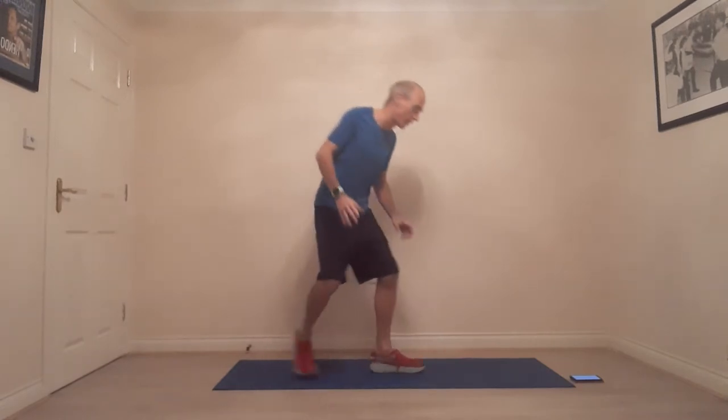Hey, this is Coach Adrian and welcome to day 15 of your 30-day plank challenge. We are halfway! For this one we're actually going to go into a side plank, so we're going to be doing half on one side then flip over and do half on the other side.